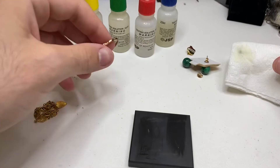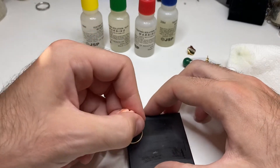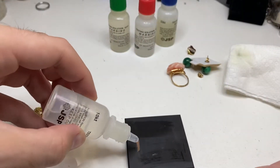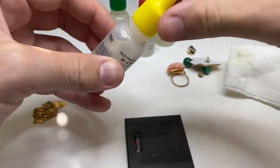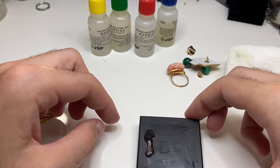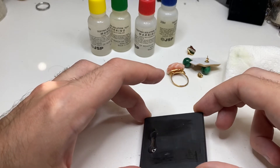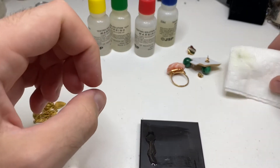But let's test it with 10k, because sometimes it could be stamped 18 but be a lower grade. When this happens, I always like to double check by doing an additional test. And as you can see, the 10k acid is eating away at it — so that is not gold.